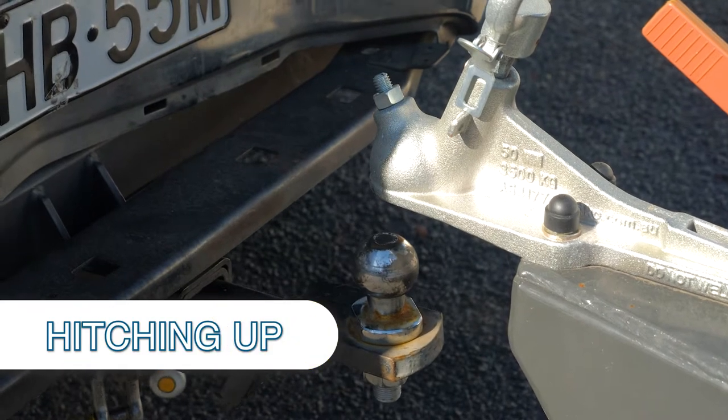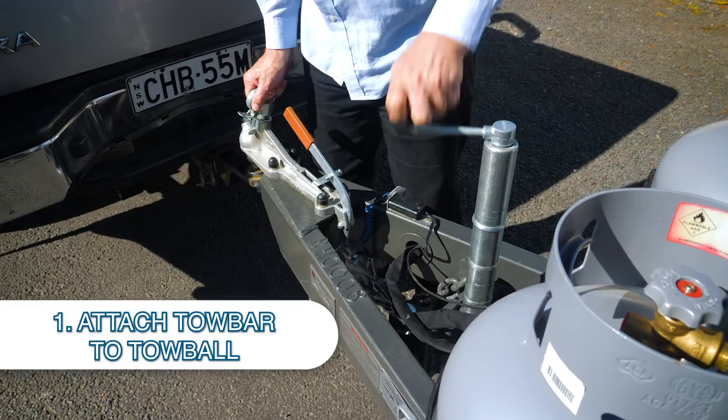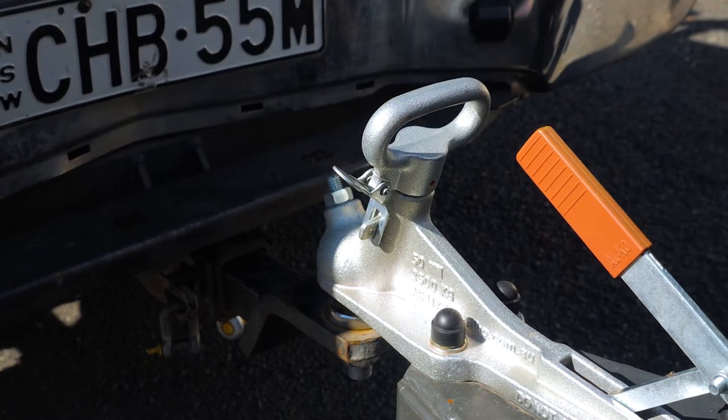What you have to do is put the tow bar onto the tow ball. To do that, when you lower it down there's a little clip on the side - you need to press that clip in with your thumb, lower it down, and then reset it when you get down there.